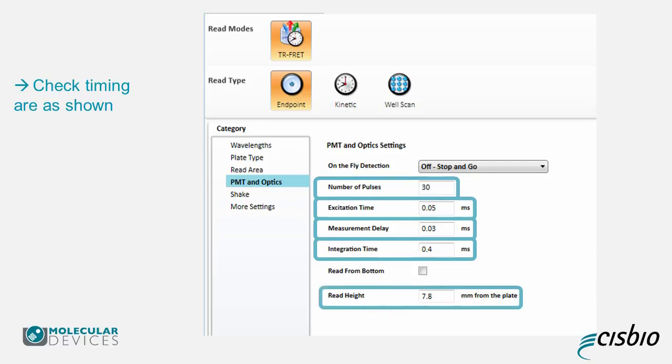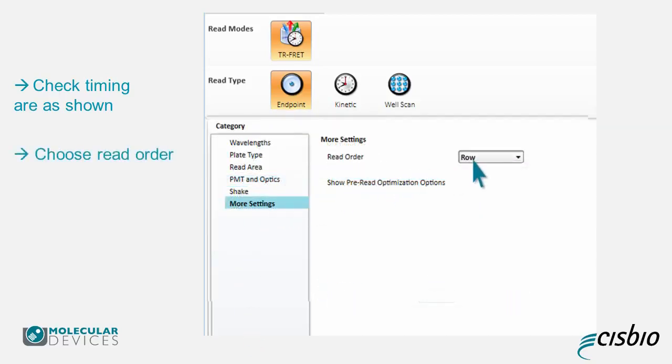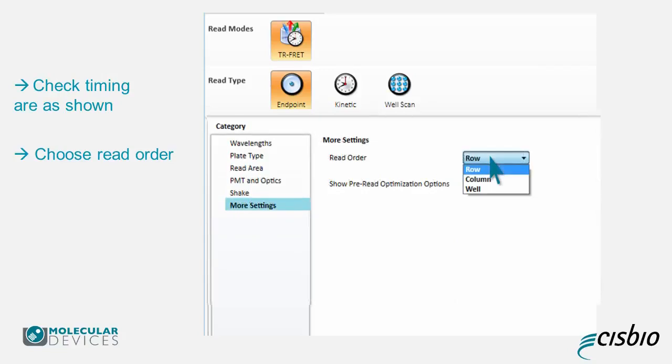The read height will be optimized later. Finally, click on More Settings and choose the read order. Note that the reader will read the whole row if you select Row Order, including the wells not included in the read area. Make sure you choose carefully in order to reduce your reading time.